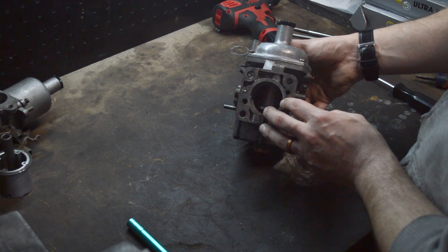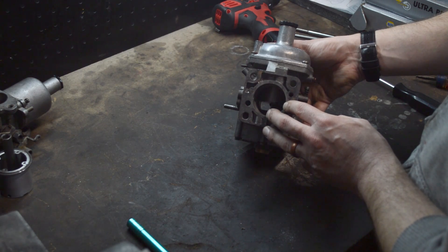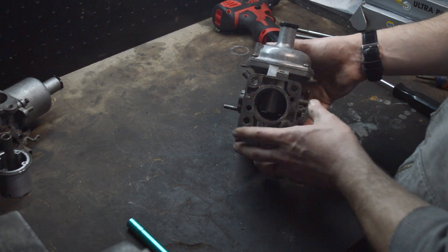It just dampens the travel. It does still move up so that as you're accelerating it can correct itself. And that's basically how it works.